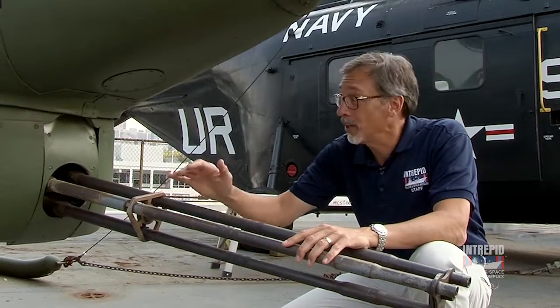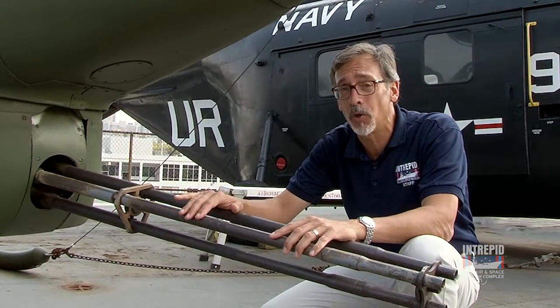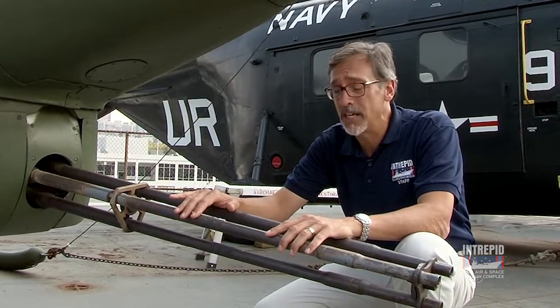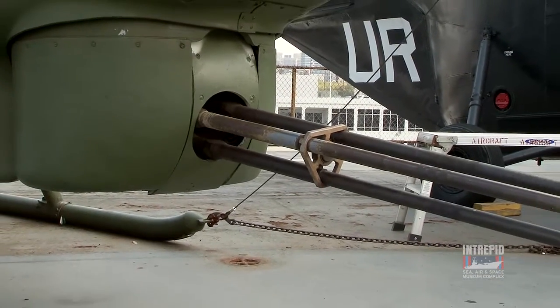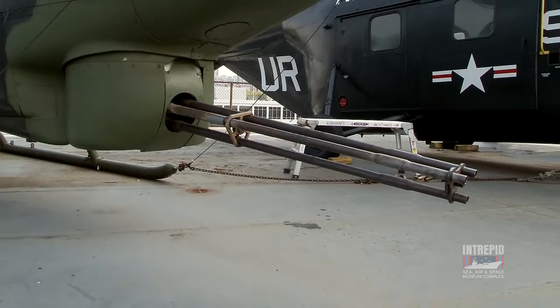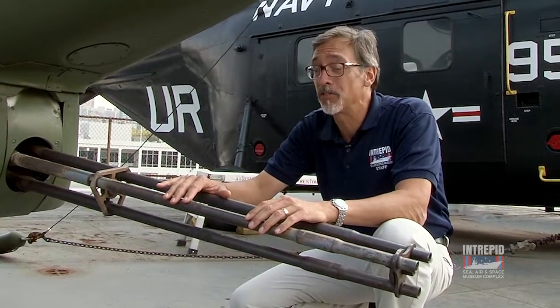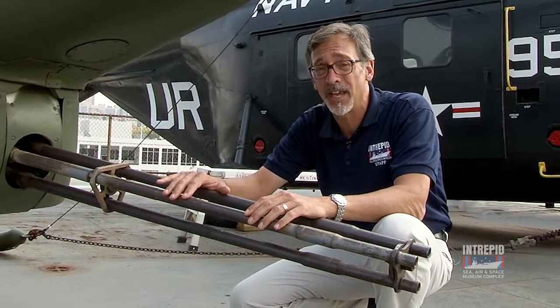Here we are under the nose of the Cobra, and this is probably considered the primary weapon. This is directly controlled by the gunner sitting in the front seat. This is a 20mm Gatling gun — you'll notice there are three barrels. A 20mm slug, that's about three quarters of an inch — actually bigger than three quarters of an inch in diameter. These come in high explosive and even armor piercing for taking out tanks.